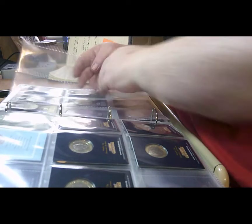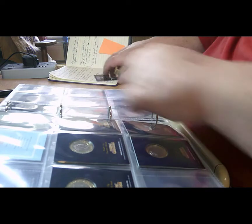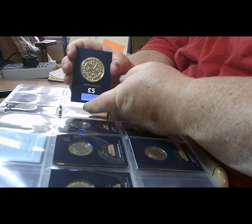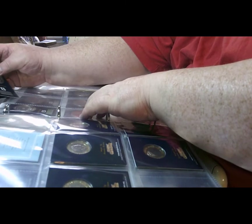On the page before we have the Royal Albert Hall, and now we have our next five pound coin to go in there — and that's the Alfred the Great coin.